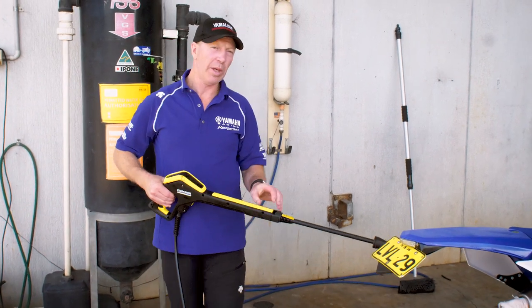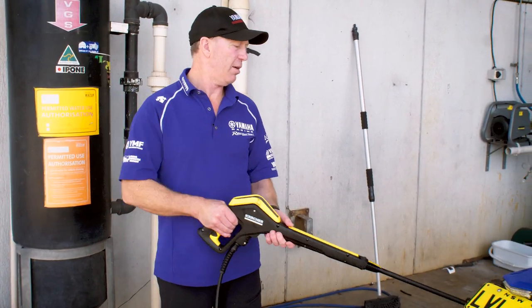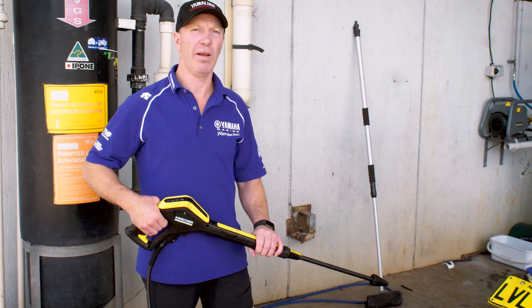Now we're just going to give it a rinse off, keeping in mind not to point the pressure washer at all the pivot points. We don't want to blow the grease out and get water in behind there. The bearings will just rust out fairly quickly.